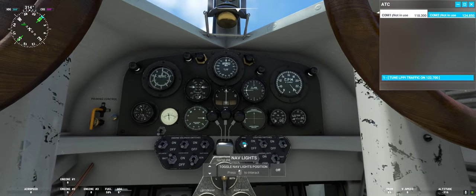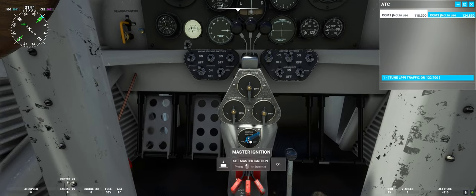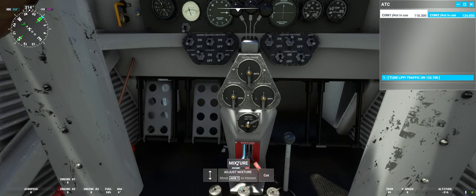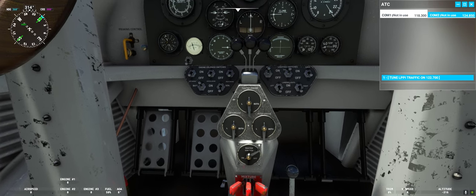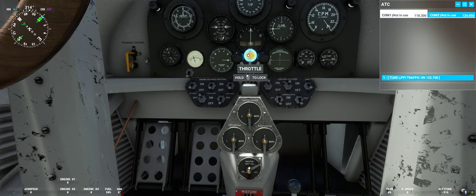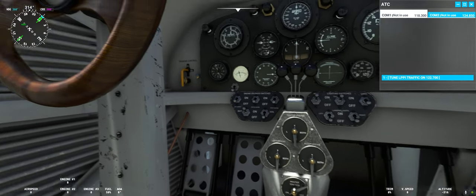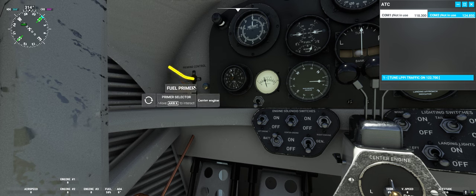Then we can turn on our nav lights. Make sure our magneto switch is set to the on position. Then we will bring up the mixture to rich — 100 percent. Then we will push forward our throttle to around 25 percent, just slightly forward — click on it, a little bit more. Yeah, that's perfect.